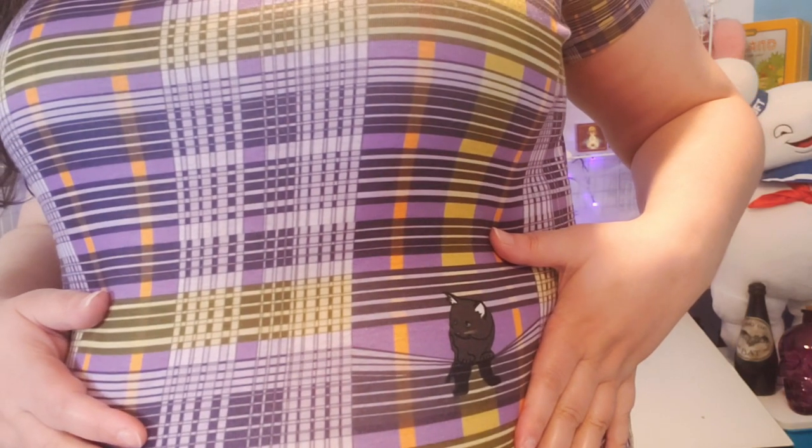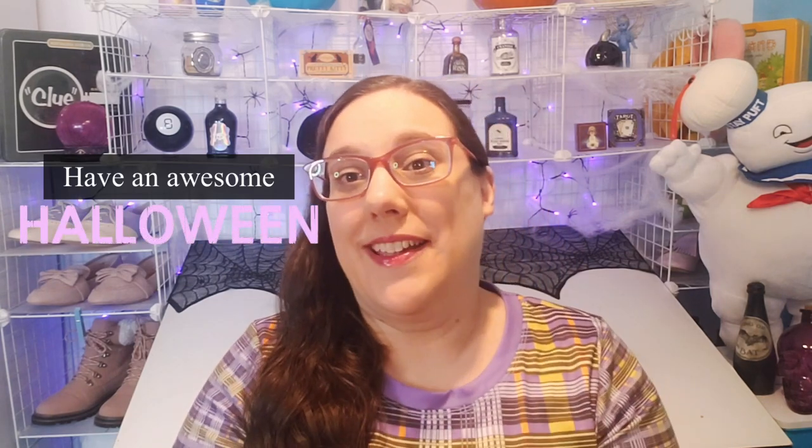In case you're interested, I'm wearing a shirt I designed - somebody else manufactured it. It's called the Playing with Plaid Kitty, in the Halloween and black kitty design - I'll link it down below. If you guys liked this video, please be sure to like, subscribe, and share the video with somebody you think is into Halloween, spiders, or creepy things. Take care, have an awesome Halloween, and have fun DIY-ing! Bye guys!